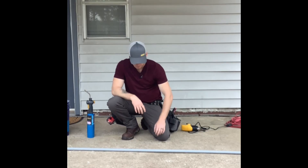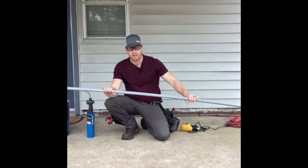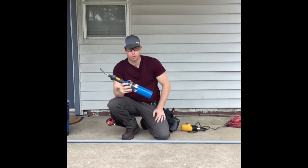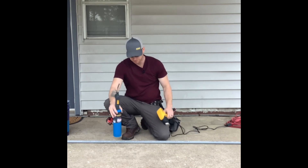You went to Lowe's and they didn't have any 90s, and you need one real bad. Well, you can bend a 90 in this PVC pipe by using a torch, or you can use a heat gun or a heat box.